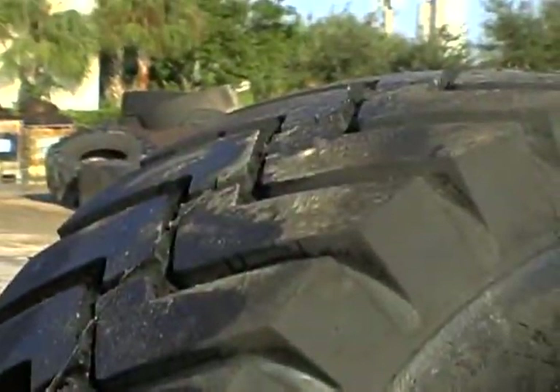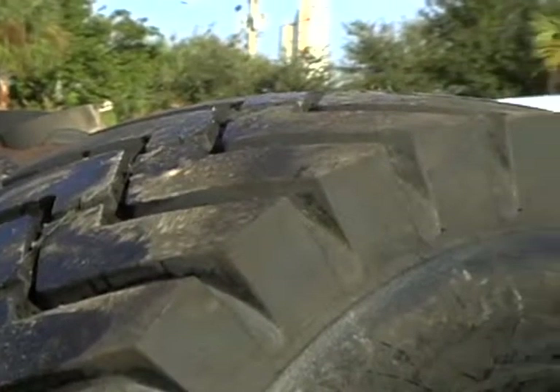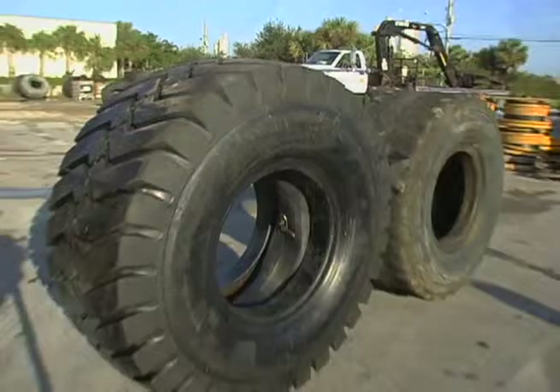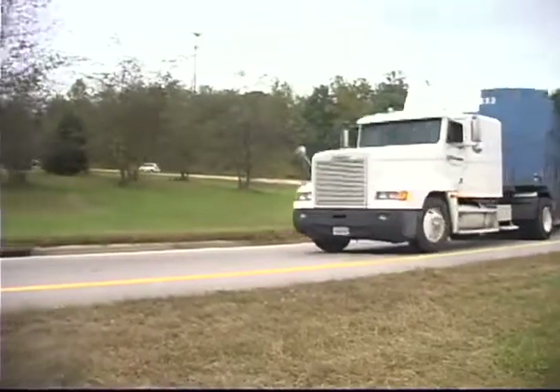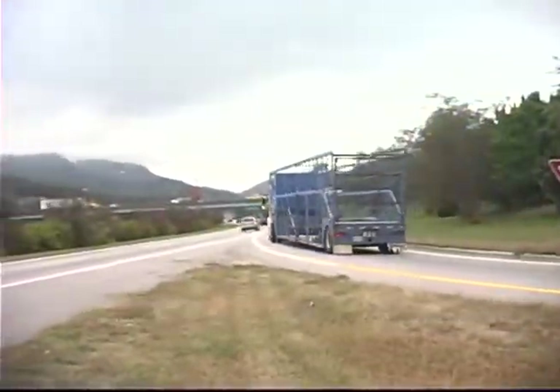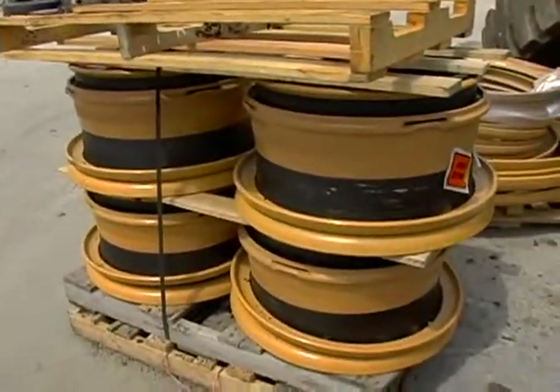When a retreaded tire is back in service, SealTite Pro eliminates the possibility of air seeping between the casing and retread when punctured, by sealing where separation may begin. SealTite also contains corrosion inhibitors which protect any type of metal found in the tires, rims, or valve stems.